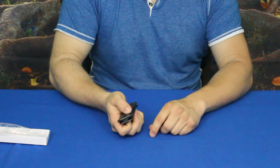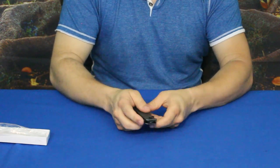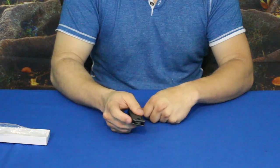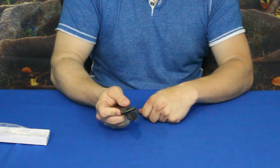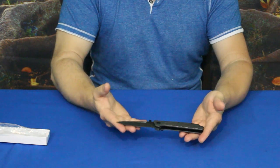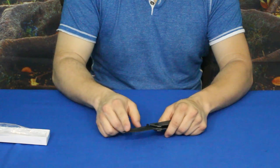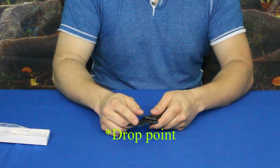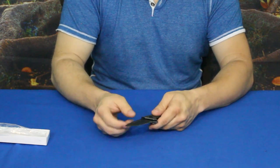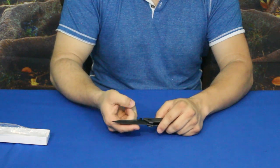It does have the thumb studs on the blade so you can open it that way, and it also has the quick-opening finger piece so you can flip it open that way as well. It's not a super huge knife — it is approximately a three-inch blade with a clip point edge on the front.